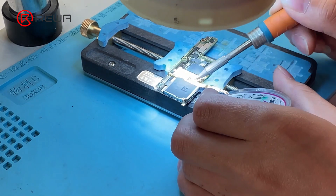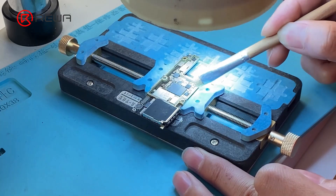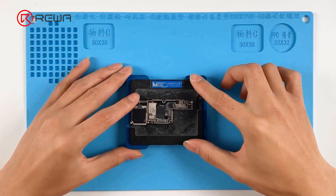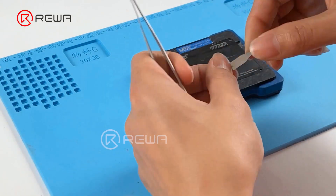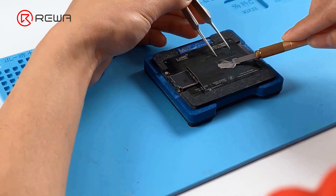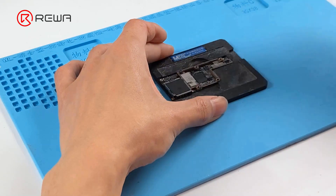Remove tin on the bonding pad with a soldering iron at 365 degrees Celsius and solder wick. Clean the bonding pad with PCB cleaner. Attach the signal board to the reballing platform and put the reballing stencil in position. To prevent solder paste from flowing into the motherboard, insert a metal plate. Apply evenly a layer of low temperature solder paste, then detach the reballing stencil.